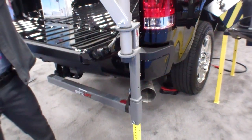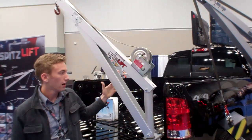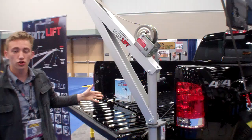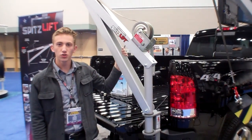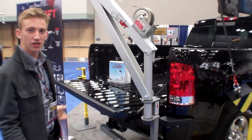And then here you have the SpitzLift itself. This is the manual model and as you can see, it's super easy — just plug and play. There's been no modifications to the truck itself. As soon as you're finished using it, it's super easy: fold it down, compact, store it and you're done.